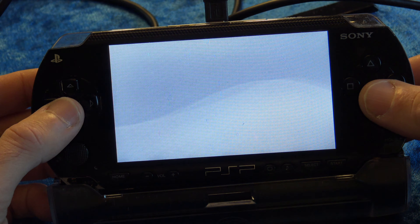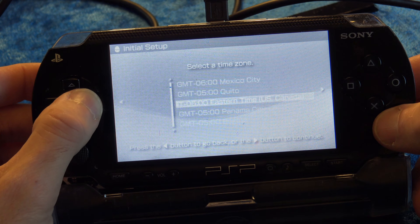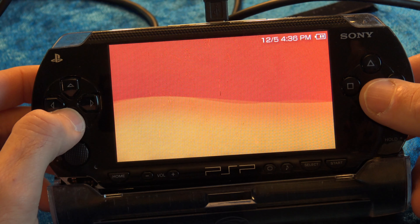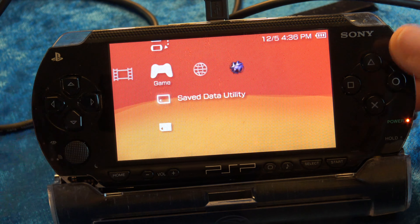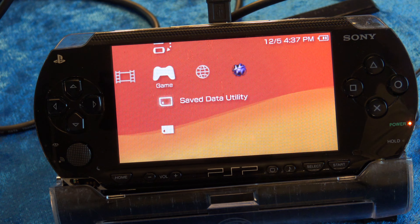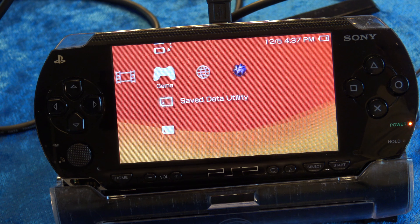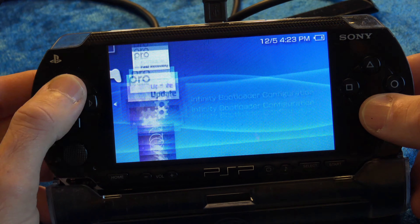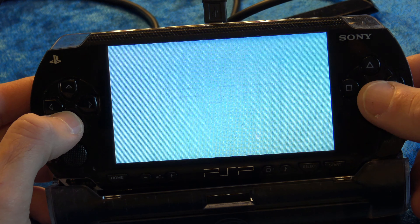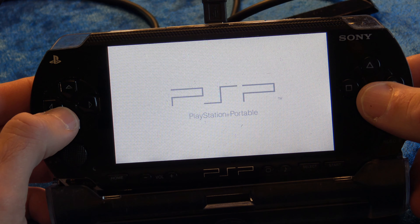This time when your PSP boots up, things are going to look a little different. You'll see the initial setup screen — this is a good thing, so go ahead and run through the initial setup. Now you see a red screen, which means you're making progress and near the final steps. Go ahead and run your custom firmware installer again before proceeding forward. Note: the blue screen in the footage was just a recording loop — it'll stay as a red screen in practice. Run the custom firmware installer again.